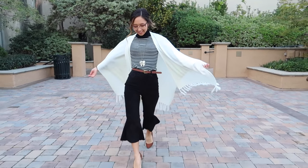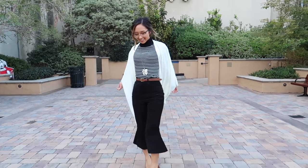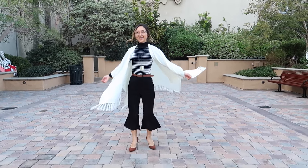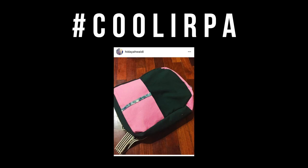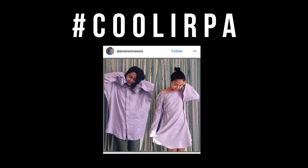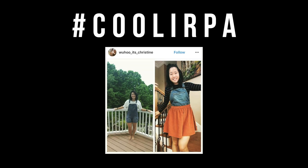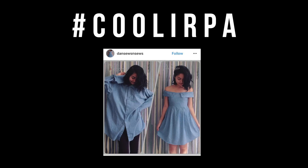Thank you guys so much for watching. I hope you enjoy this episode of Thrifted Transformations. This was a really fast and easy one to make, so I hope a lot of you guys try it out. And if you do, share with me on Instagram using the hashtag Coolerpa. I'll see you next time.